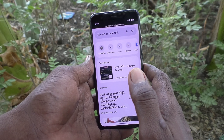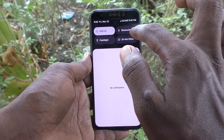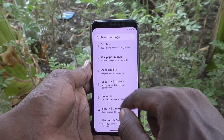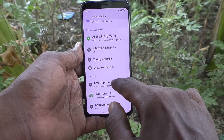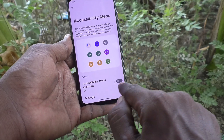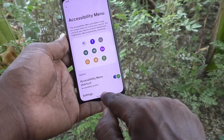There is another method. For that, go to the Settings of your phone, then go to Accessibility, and then go to Accessibility Menu. Here, turn on the Accessibility Menu shortcut and give permissions. Click on 'Got it'.